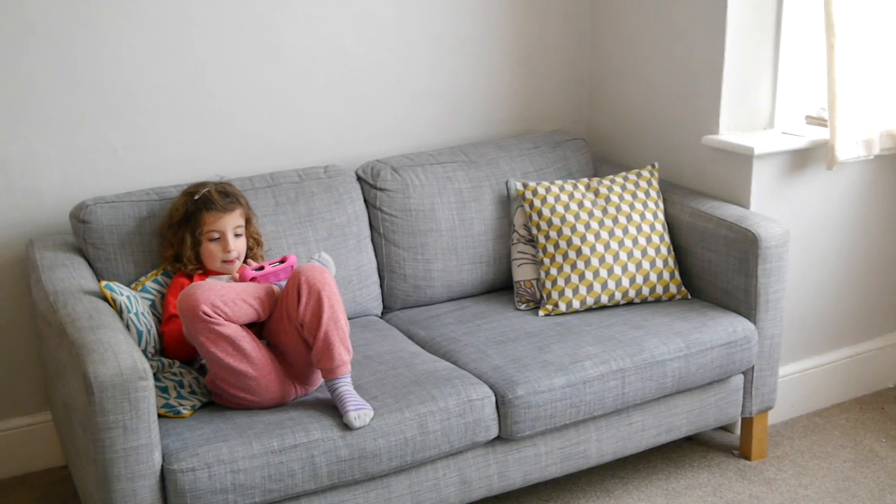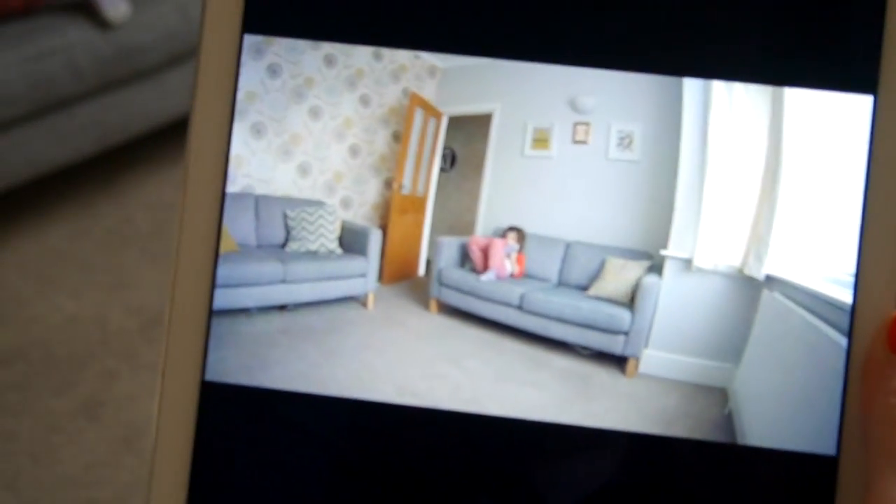I think the biggest benefit for our family has been in terms of convenience. It's a really low-hassle way of securing your home, but we've also found lots of other uses — for example, using the cameras so my husband at work can see how we're doing during the day and have a look at the children. Peace of mind too — things like turning off your iron or your hair straighteners, you can do all of that from your phone. It's really convenient and a lot easier to use than I thought it would be.